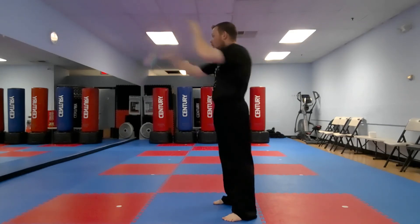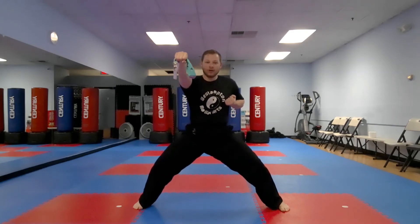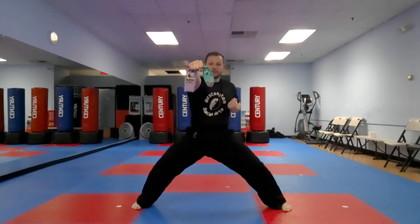All right, very good! Now let's make it a little harder — this time you're gonna go into a horse stance, because you want to have a strong stance when you're doing your punches. Here we go — hold the sock out above shoulder level, drop it and grab it. Ready — and one, two, three, four, five, six, seven, eight, nine...